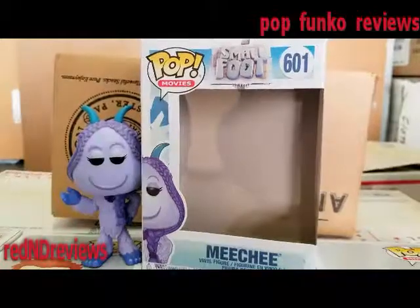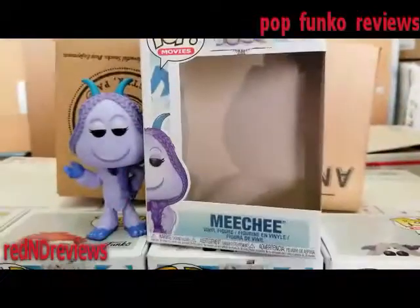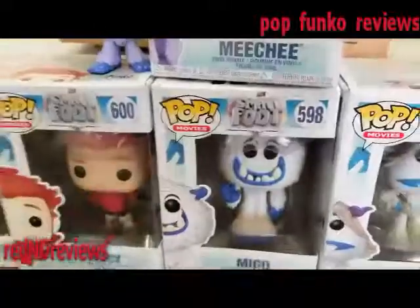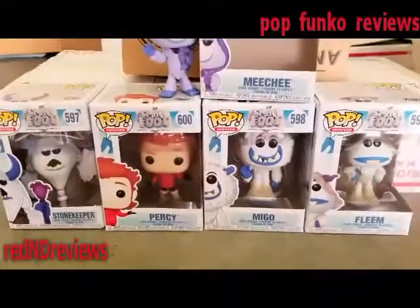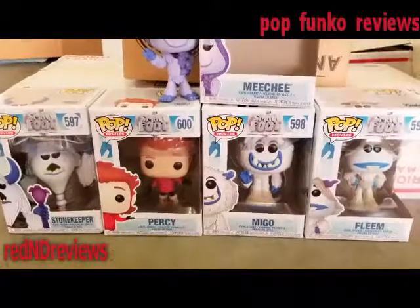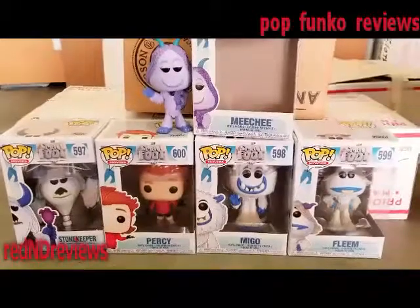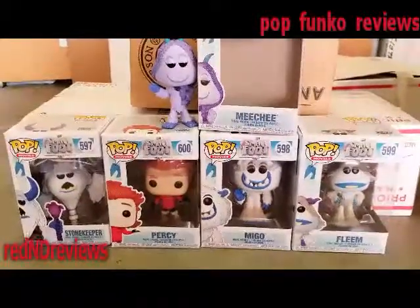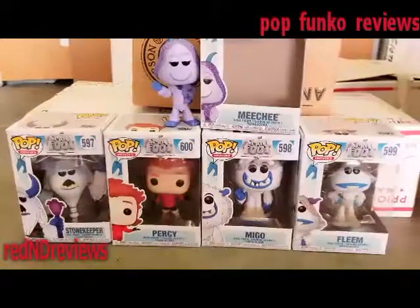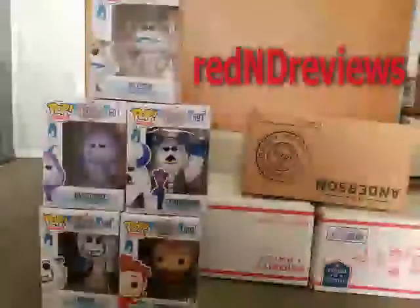So there you have it — that's my review of the Pop Movies Smallfoot number 601, Michi. You can check out more of the Smallfoot reviews from the other Pops on my channel. I also reviewed pretty much the entire set in a big review if you'd like to check that out, or you can watch the individual ones, so be sure to check those out on my channel.